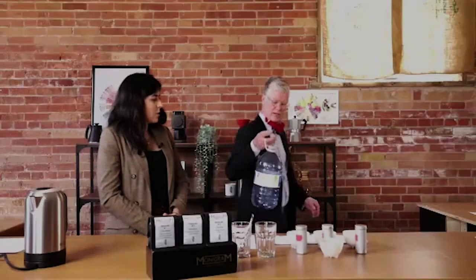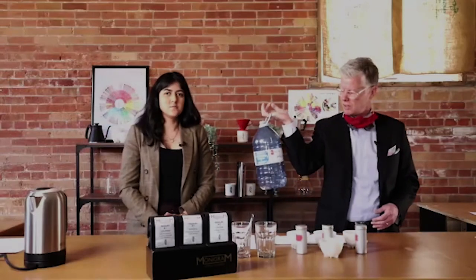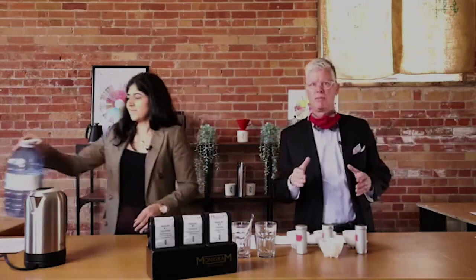We have a question from Paulina. She's asking: is it four liters to one packet? Yes, of the Third Wave Water. One gallon equals about four liters of water. We have a four-liter jug here just from the grocery store — distilled water. One packet in there, shake it up. Give it a little shake every time you're going to use it.